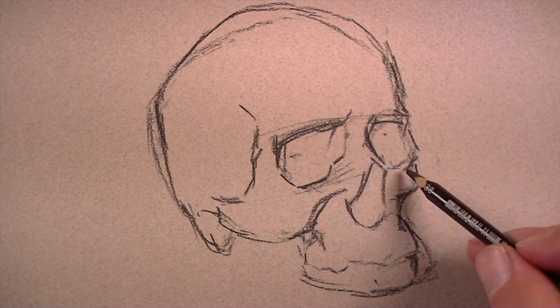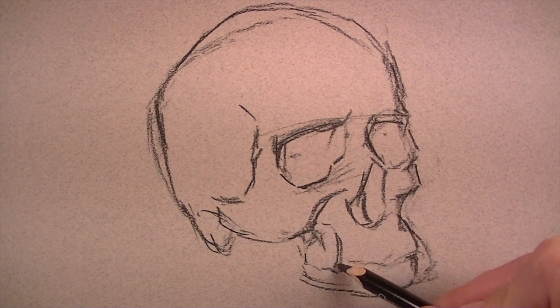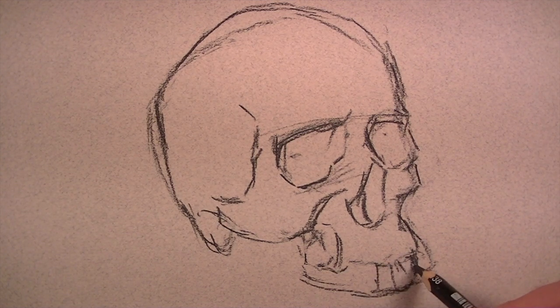Since the skull is overall an angular model, we're going to try to create angular lines as we draw it. Therefore, I'm focusing on trying to create straighter lines opposed to curved lines.